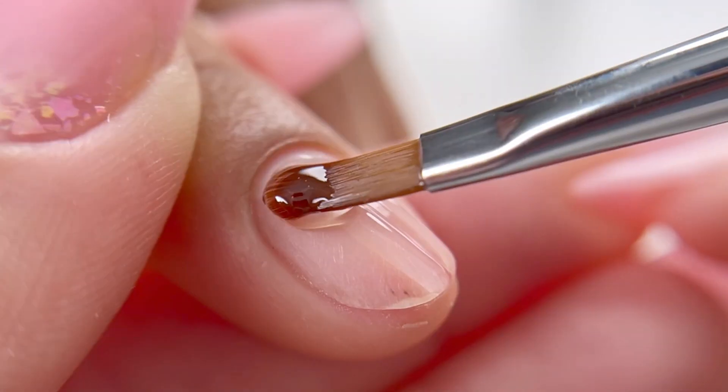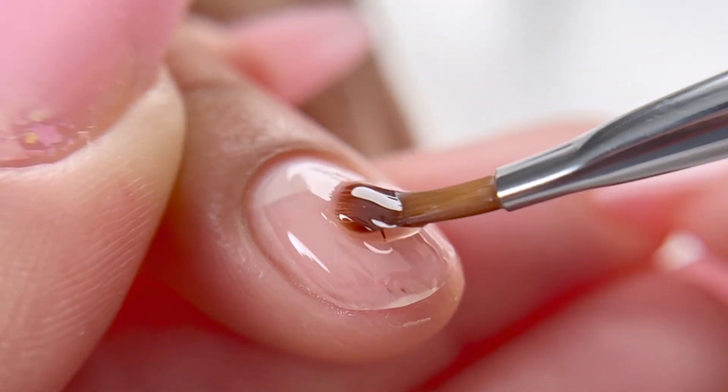In this case, you do not need to use Base Coat and just go straight ahead with this product and your gel polish.